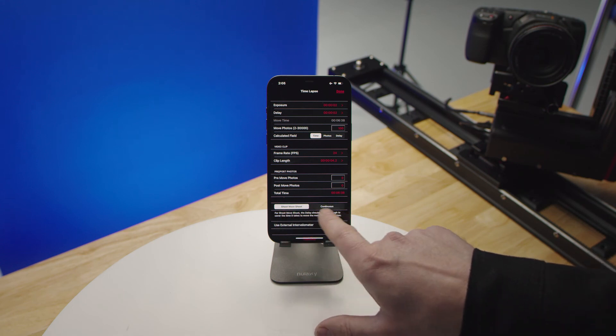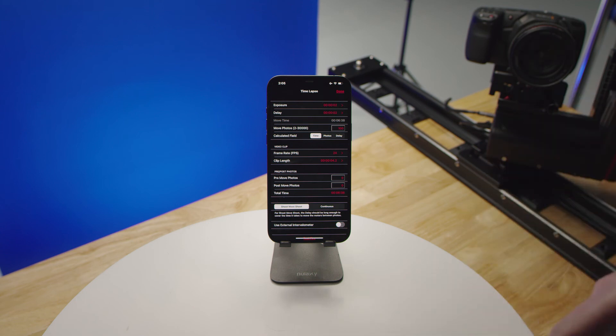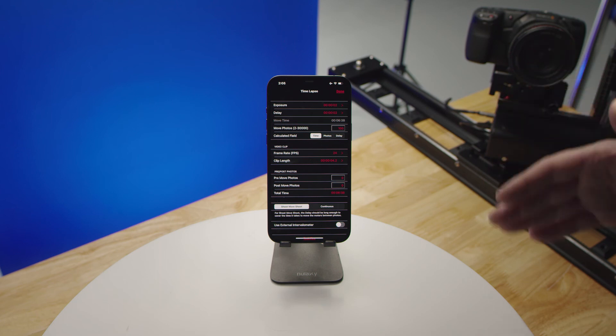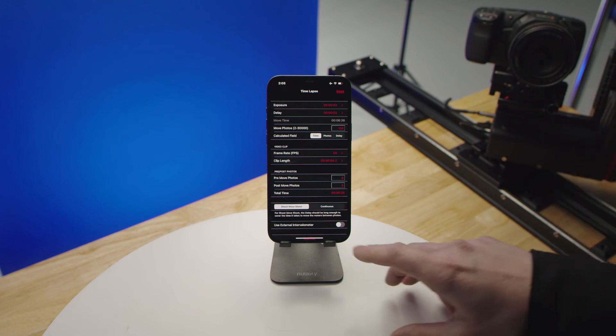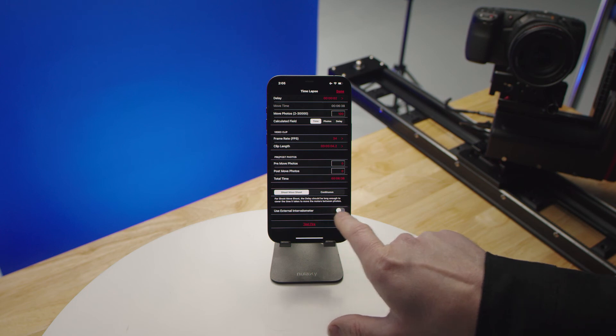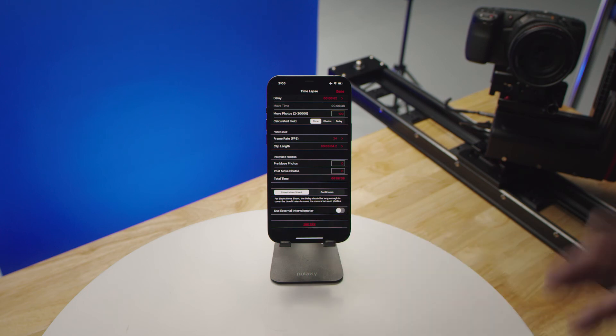You can choose two different styles of time-lapse shooting. Shoot-move-shoot is where it takes a photo, stops, moves to the next position, takes a photo, waits, next position, and so on. Continuous is where the motors are continuously moving at a slow rate while taking photos. You also have the ability to use an external intervalometer, which acts more like stop motion — using a signal from your external intervalometer or software to trigger the system when to move to the next position.